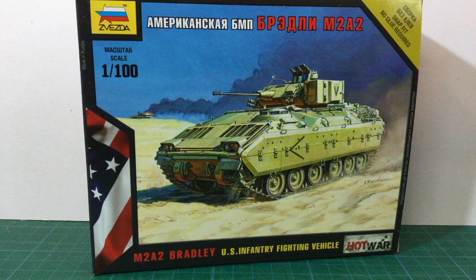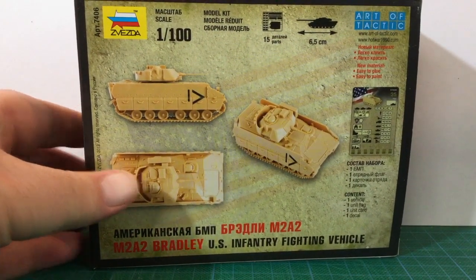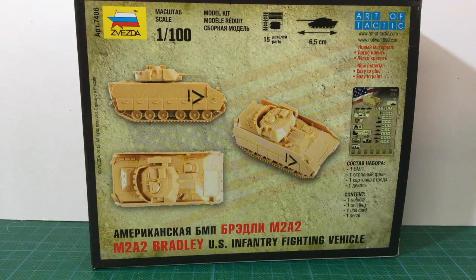An interesting point to note: the box art here doesn't match the kit. The box shows the M2 with the original patterned side skirts, while the actual kit is the M2A2 with later patterned skirts. This makes a big difference to the silhouette of the vehicle. If we look at the back of the box, there's a three-view picture of the completed unpainted kit, and you can see the later patterned side skirts clearly here.